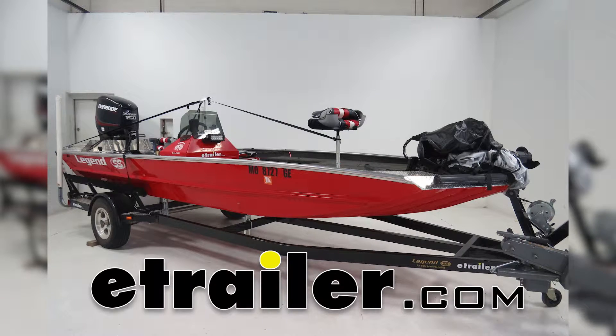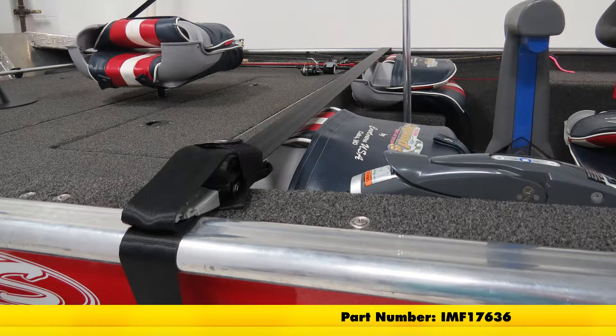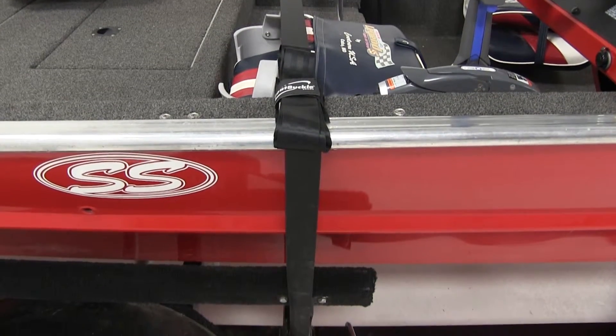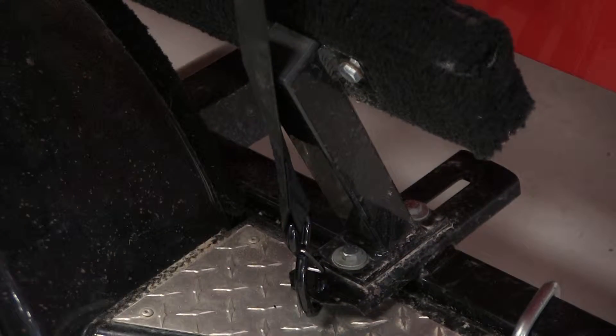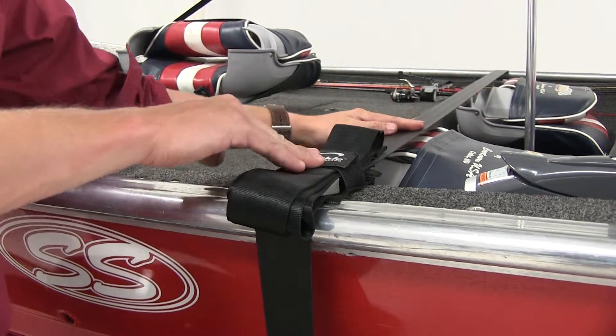Today we'll be taking a look at the Boat Buckle Pro Series Quick Lock Gun Wall Tie Down Strap, part number IMF17636. The Boat Buckle Quick Lock Gun Wall Strap offers superior strength and security for your boat. It simply secures your trailer's anchor points, comes over the top of your boat, and the quick lock buckle tightens it down.